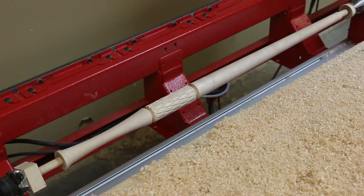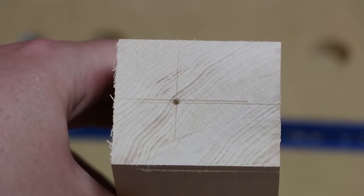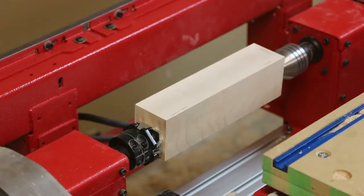The shaft is now complete. As you can see, the turned blank for the handle is offset. Before starting the program for the handle, we manually rotated the part to position the offset surface on top.